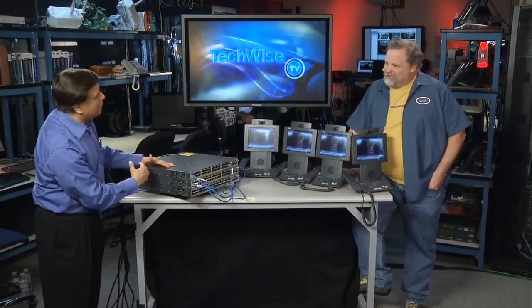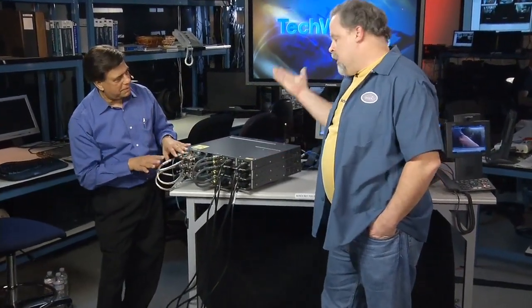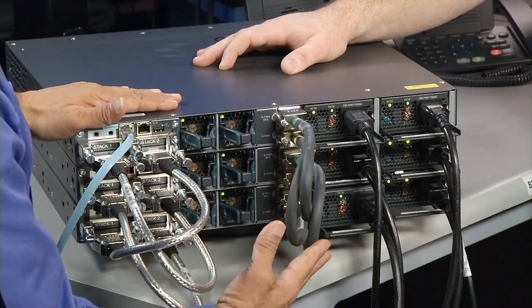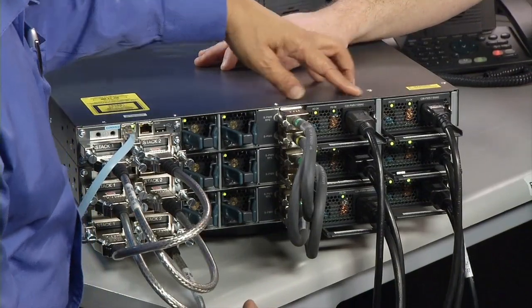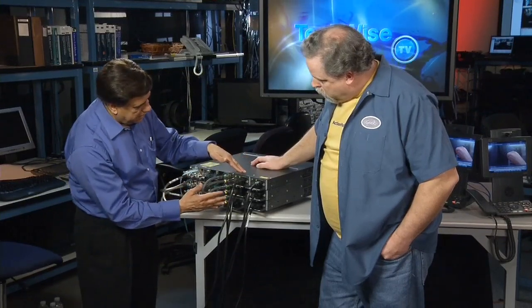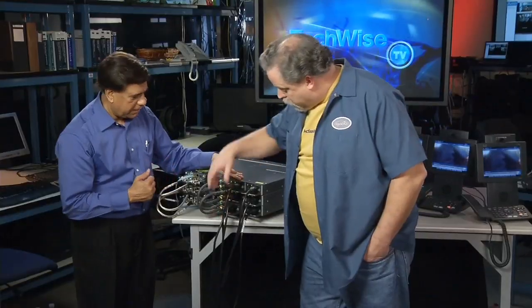The coolest feature I'm most excited about is really the stack power — let me show it to you. So here it is. You already know about StackWise and StackWise+ for the E-series, but this is stack power. This is the stack power cable, and it's a redundant connection. As you can see, each switch has dual power supplies — all field-replaceable, hot-swappable. We have 715W, 715W, 715W, 715W, 715W, and the last switch has one 1100W.